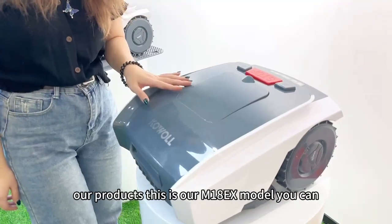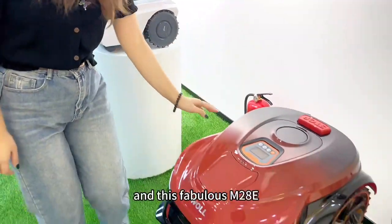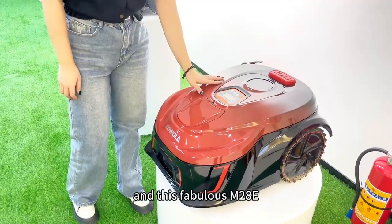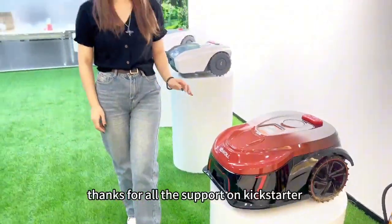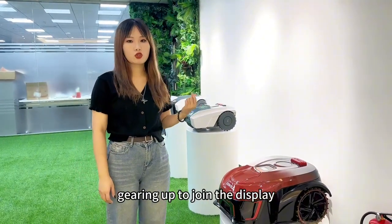This is our M18EX model. You can find it on Amazon. And this fabulous M20AE. Thanks for all the support on Kickstarter — we will have more exciting products gearing up to join the display.